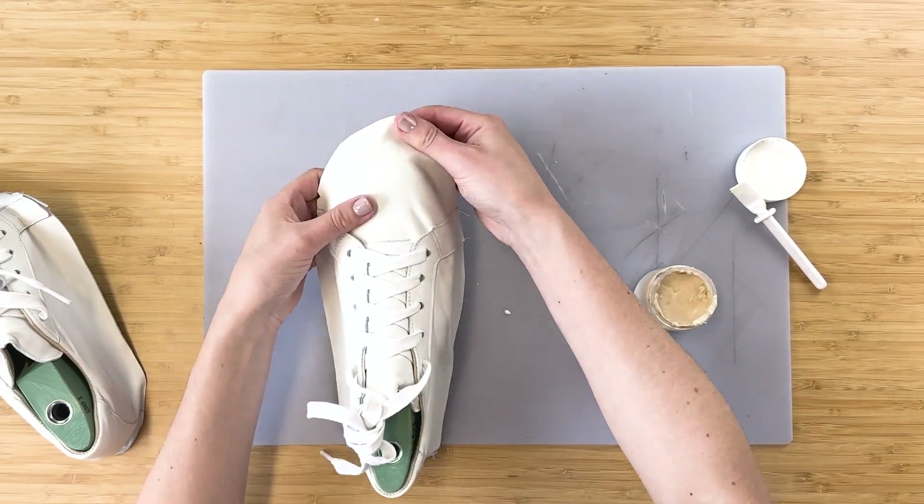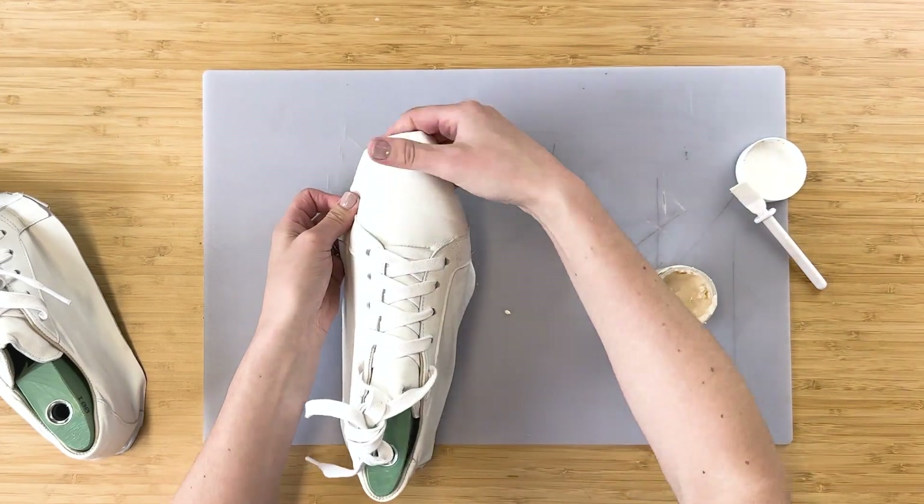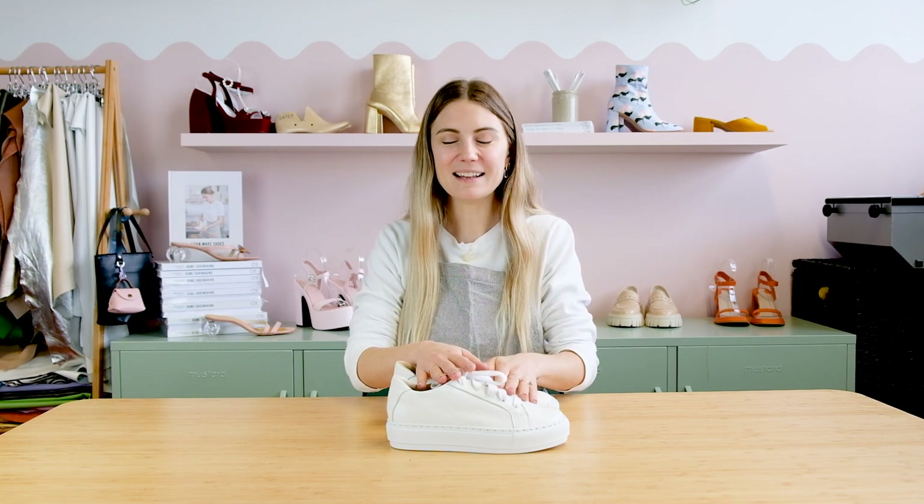Once you've got those stiffeners in place you can go ahead and last the upper layer, making sure that it's all pulled really nice and tight around the last. They're starting to really look like a pair of shoes now, so we can go ahead and remove the last and place our shoes into the cup sole and get ready to start stitching them in. I highly recommend you use what's called a speedy stitcher to stitch your cup sole onto your shoe, making sure they are on there nice and securely — just gluing is not going to be very strong.